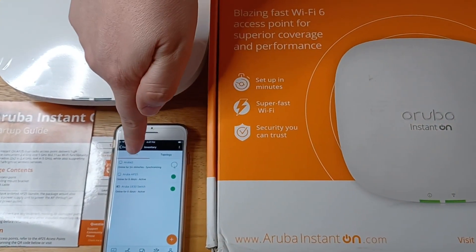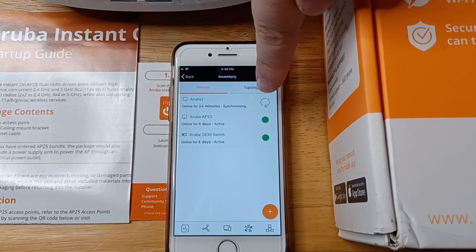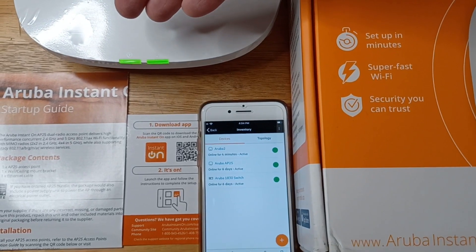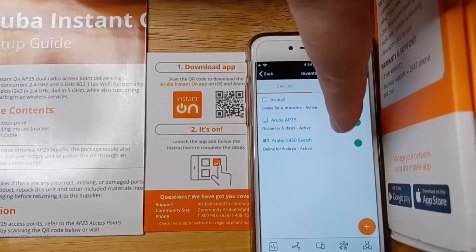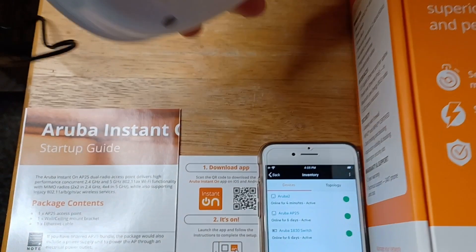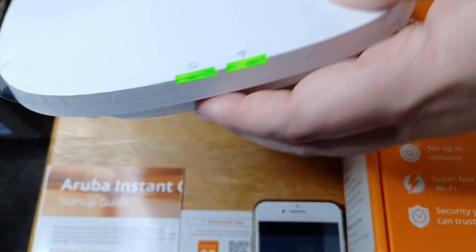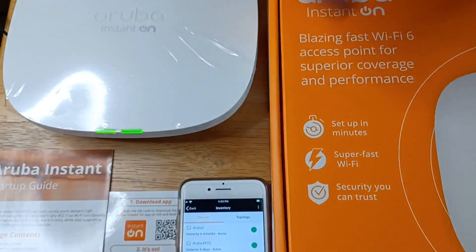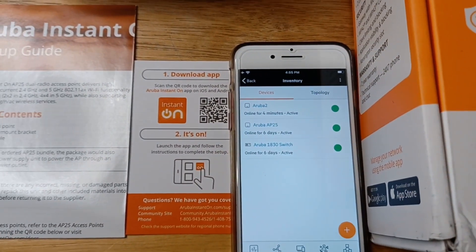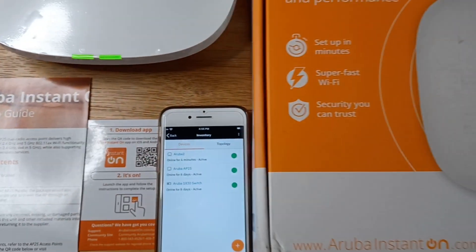It's gone ahead and selected the network to become a mesh network with the rest of the Aruba Instant On devices. It's currently synchronizing and updating the firmware now. The AP25 access point with Wi-Fi 6 is now fully online and integrated with the other Aruba Instant On products. It is not connected via any Ethernet cord, just the power cord — so it's completely mesh networked right now. As you can still see, three online devices. It updated to firmware 2.8, and we're fully connected in a mesh network with Wi-Fi 6. This is the Aruba Instant On AP25 access point.